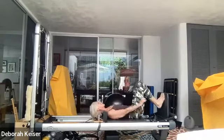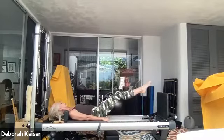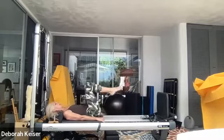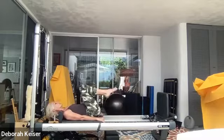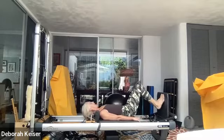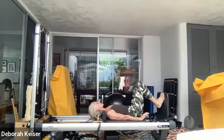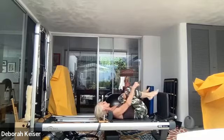Next one — knee pull, pull in, shoot them out to land. Six, five. Last two. Straight jump. Last two jumps — and let's bring it up. Knees to the chest.